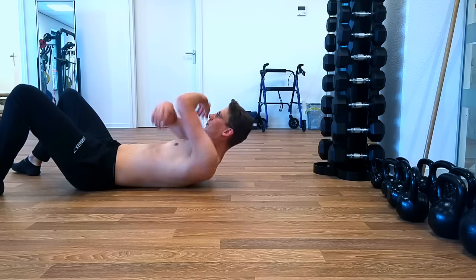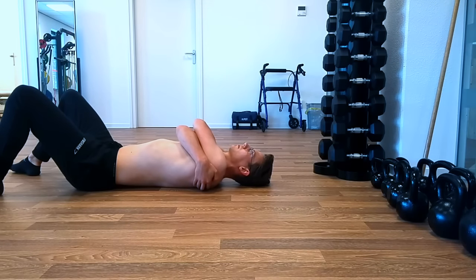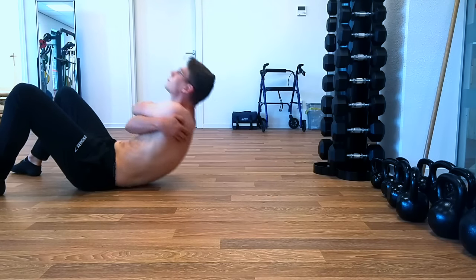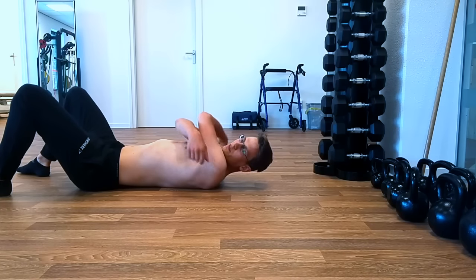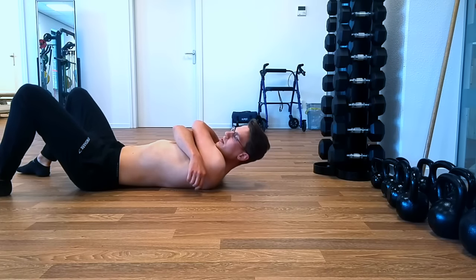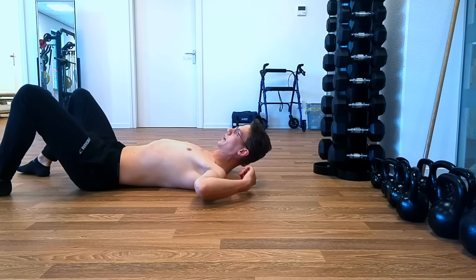So let me just demonstrate. That's it — I've had a couple of good cracks there. That's your upper back.